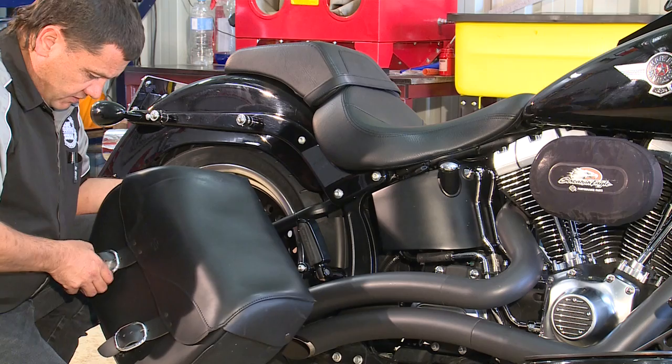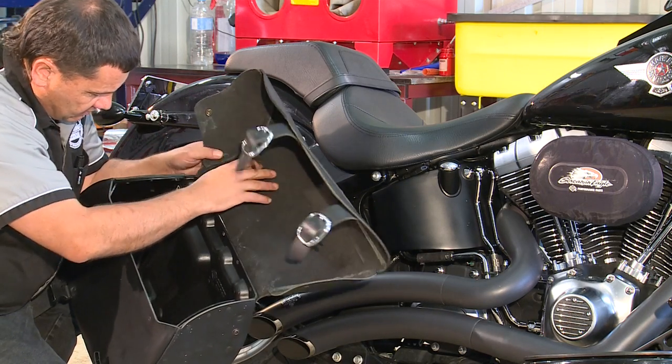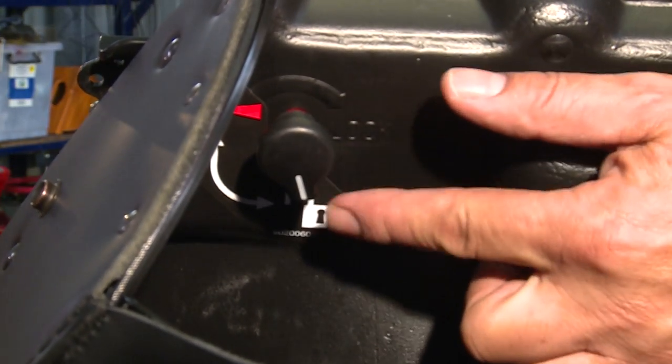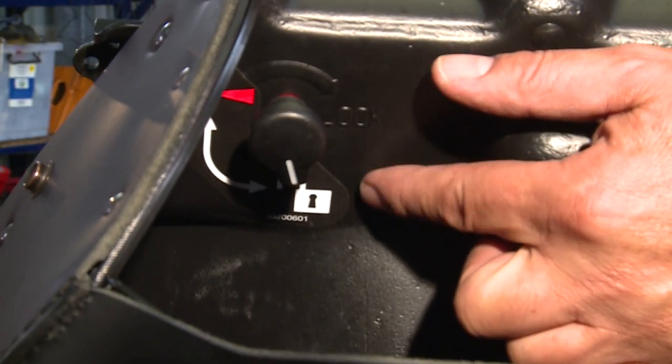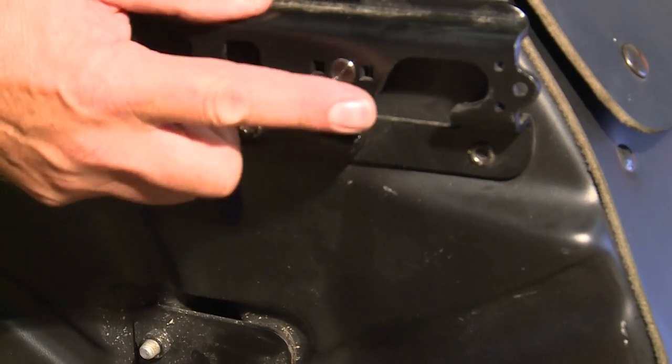With your saddlebag, the first thing to do is to undo it and make sure the hidden catch is unlocked. Make sure the locking tab is facing downwards and the opening is clear.